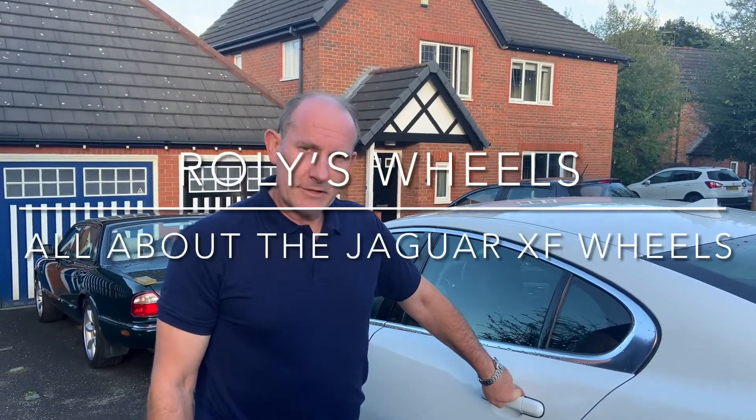Hello and welcome back to Roley's Wheels. Today we're going to have a closer look at the wheels on this Jaguar XF 2.2 diesel model.